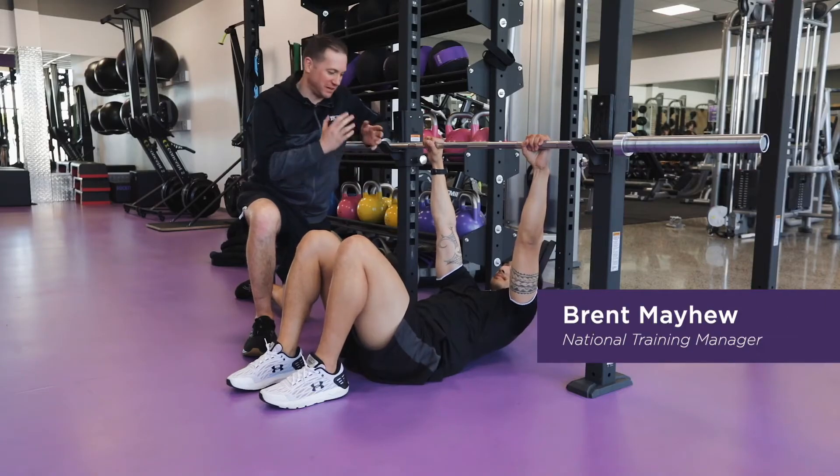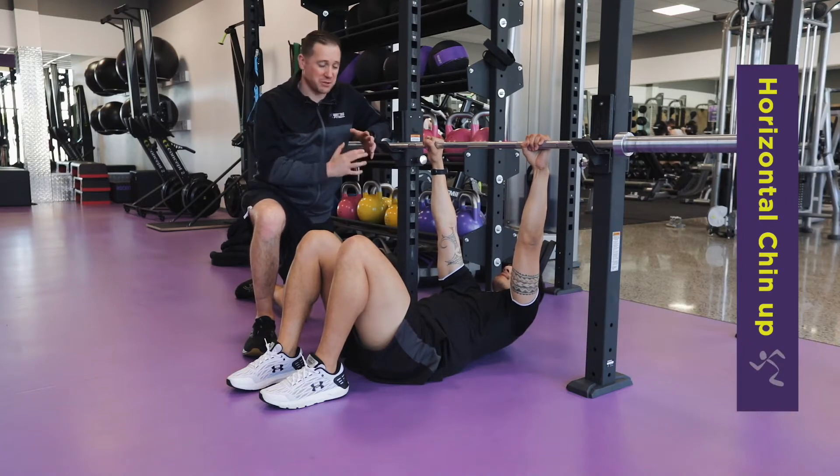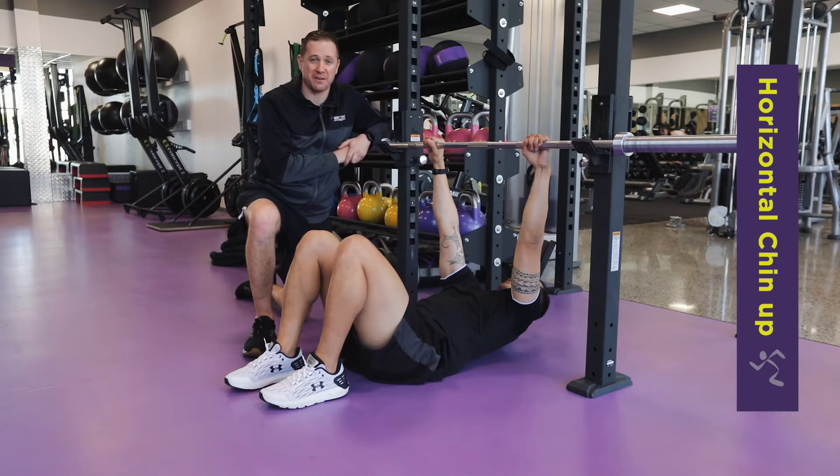Hi everyone, my name is Brent from Anytime Fitness New Zealand, and this is Destry. Today we're going to be looking at what's called a horizontal chin-up. The horizontal chin-up is a variation on a row pattern.